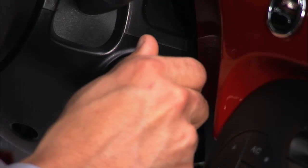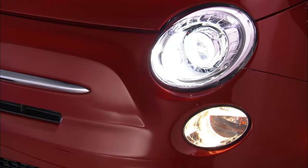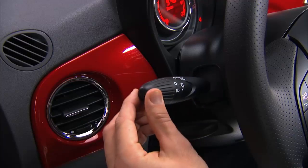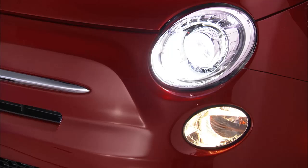With the ignition on, the low beams can be activated by rotating the end of the stalk up to the first position. To activate the bright lights, push the stalk away from you toward the dashboard. Pull the stalk back toward you to turn the bright lights off.